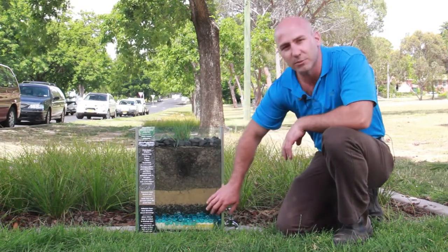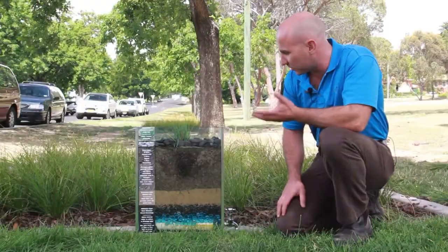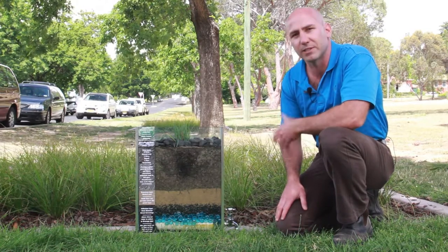The gravel layer allows for the water to move into the slotted pipe. We have a sand layer here that's a transition layer, and that holds our filter media up above the gravel.